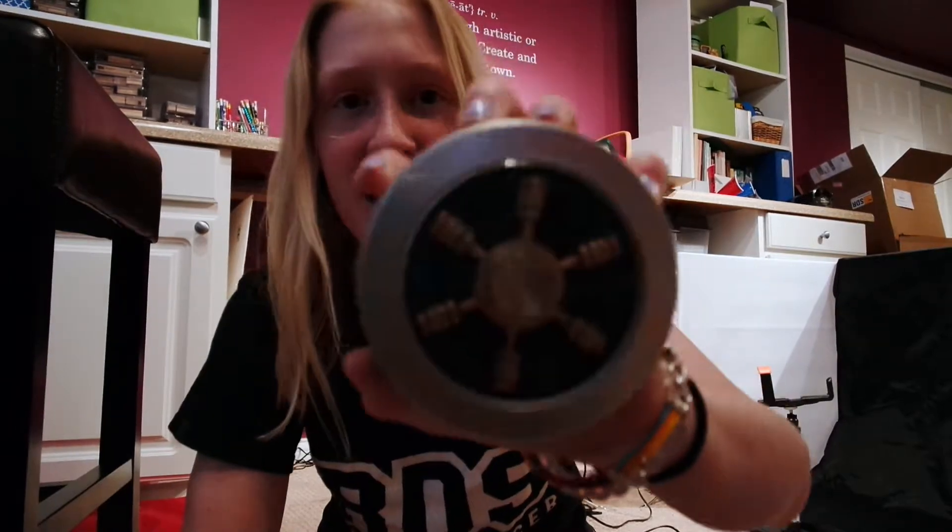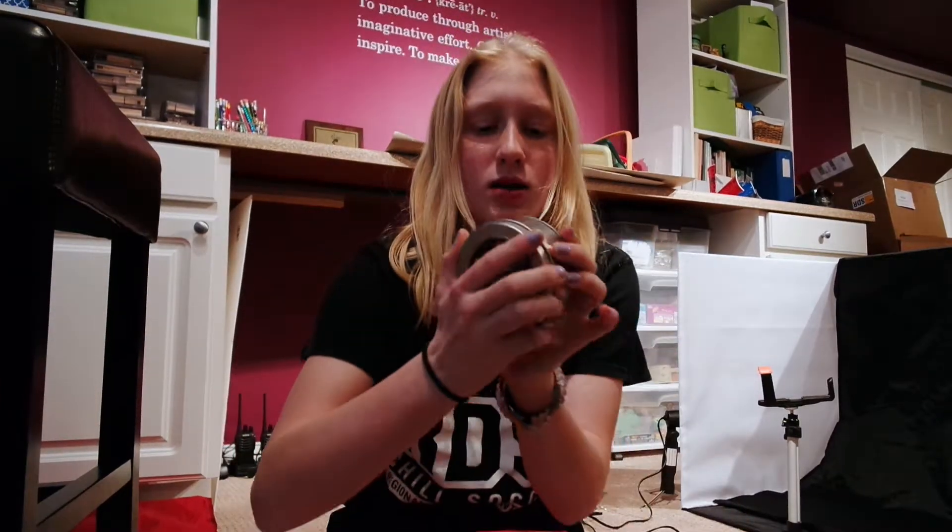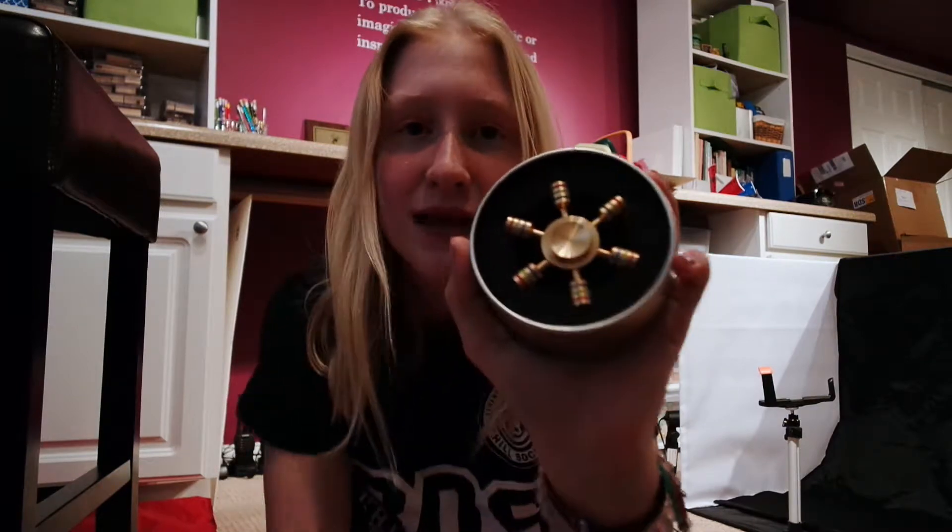Hey everybody, welcome back. Today we're talking fidget spinners again. We got this epic fidget spinner — this thing is a lot different than anything I've seen, and these things are really cool. It comes in this little metal container; I'm going to open this up and that's what it looks like. Let's take this thing out — that is super cool and super different.